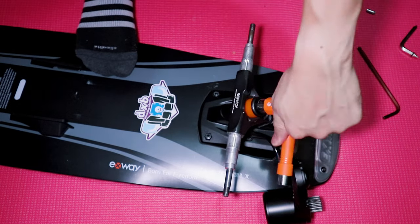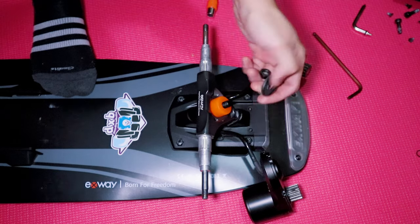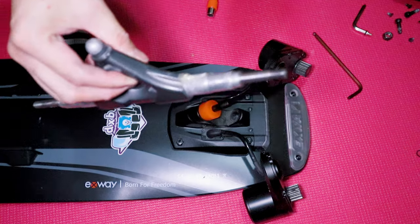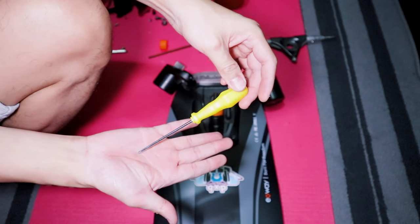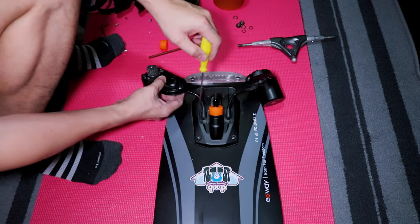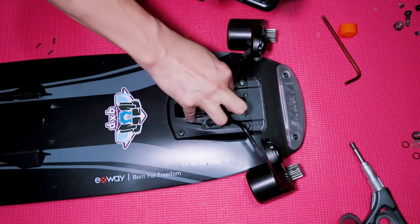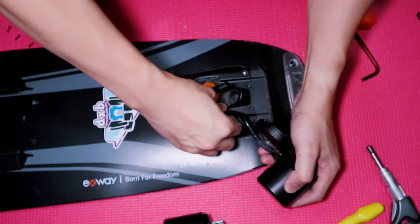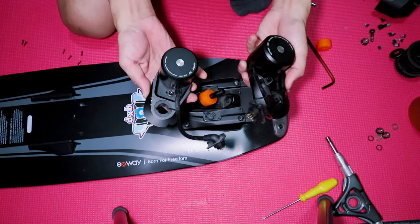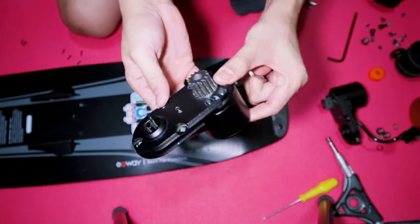Loosen and remove the kingpin nut, washer, and hanger. Use a screwdriver to remove the plug of the motors from the base plate. After removing all the parts from the base plate, use a star allen key to detach the motor and wire guide from the mount.